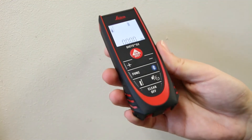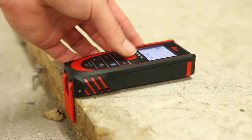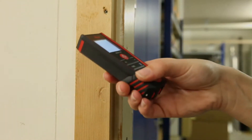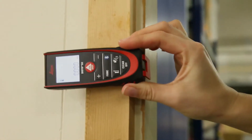When you flip up the end piece, creating a 90°, the orientation of the end piece is automatically detected and the zero point is adjusted accordingly. You can hook it onto a corner so that you know you are getting an accurate measurement straight from the back of the unit.